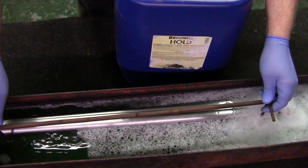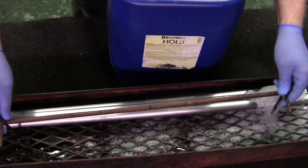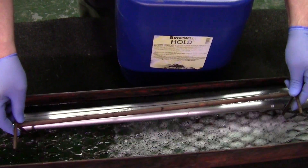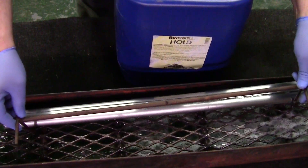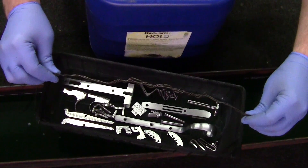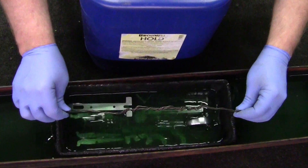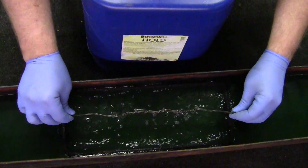Once the barrels are submerged in the hold solution, they are agitated to ensure deep penetration between the barrels and upper and lower ribs. The rest of the steel parts are dipped and agitated as are the receiver and side plates.